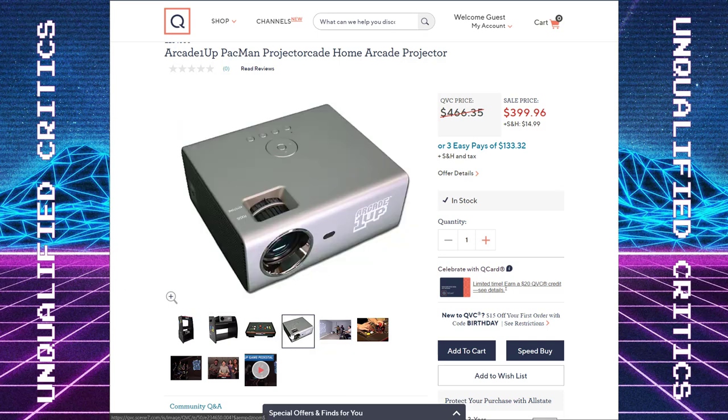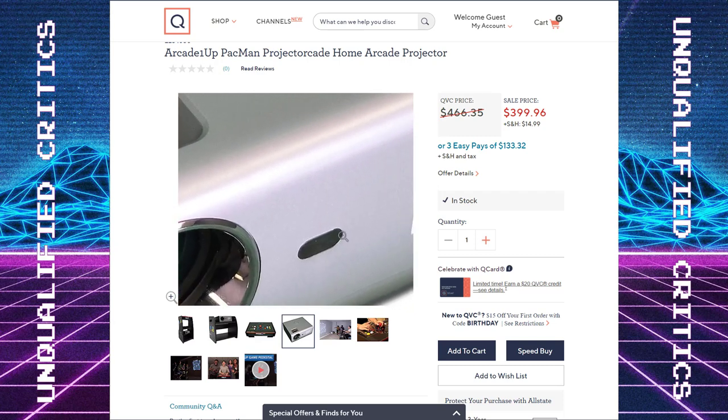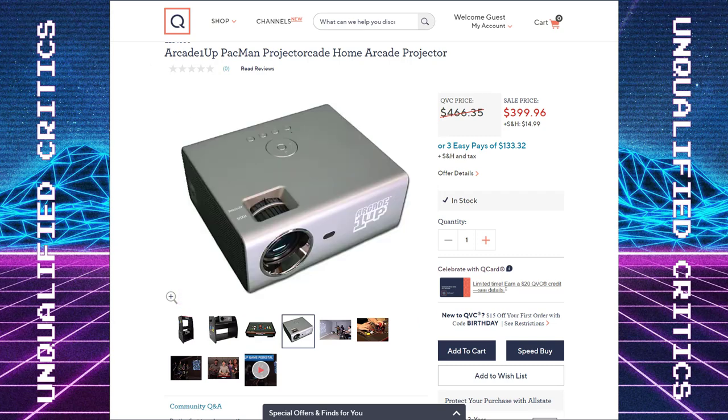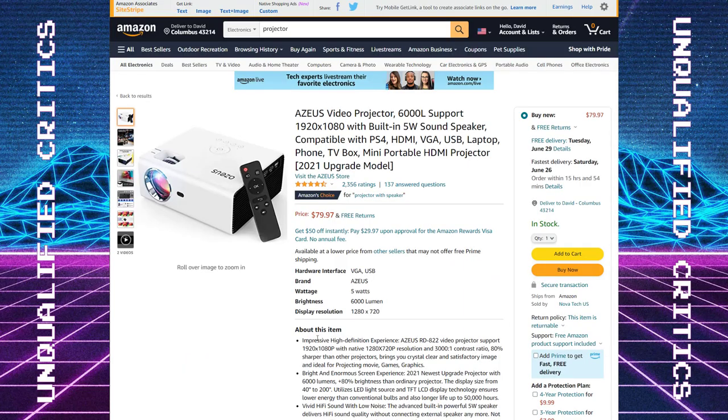I wanted to find this actual projector because Arcade 1-Up clearly didn't build this themselves — it would be something available on the market. And I think I've found it. It's from a brand called Asius. Never heard of it, but it does have pretty high ratings on Amazon. It looks like one of those standard Amazon products — they clearly sell a ton of units. The price as a consumer is 80 bucks. Obviously Arcade 1-Up is going to pay less than that. It is not full HD; it is 720p, which is plenty for retro gaming, but here's where it kind of falls apart.